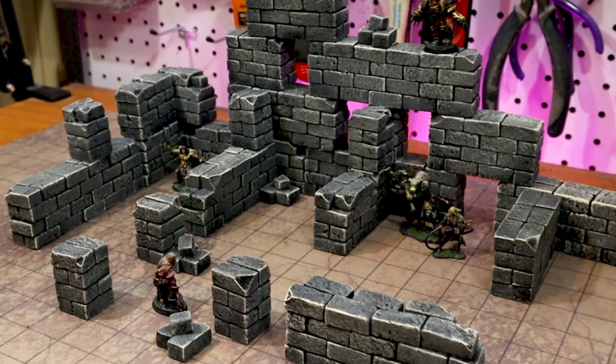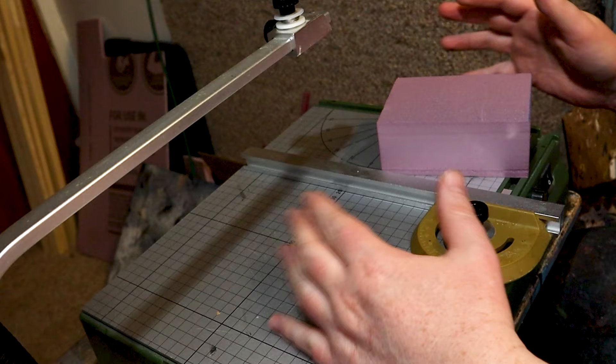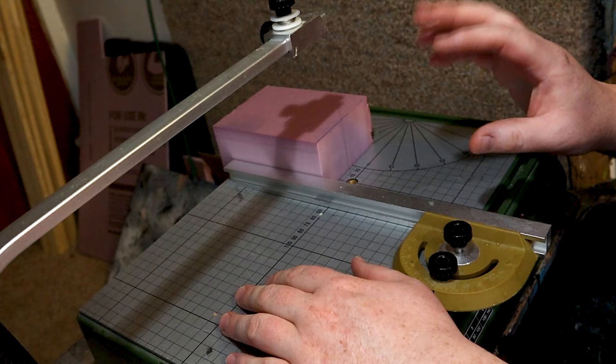In today's video I'm going to be showing you how I go about making these dungeon walls that work well with any one inch grid system and beyond. I haven't quite perfected this build yet — I've always been trying to get things a little bit faster because I want that individual brick look, but it's really time consuming. But if you stay tuned you'll see a faster way than you've probably seen anybody else do it.